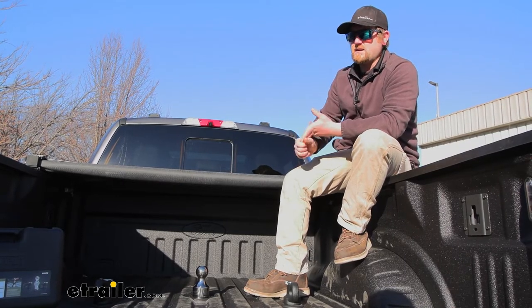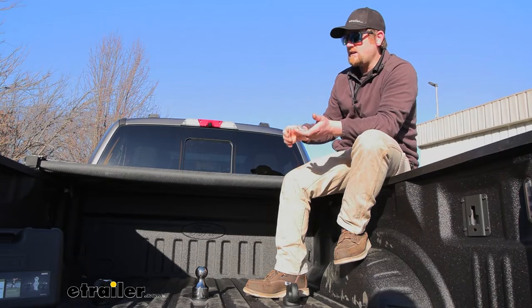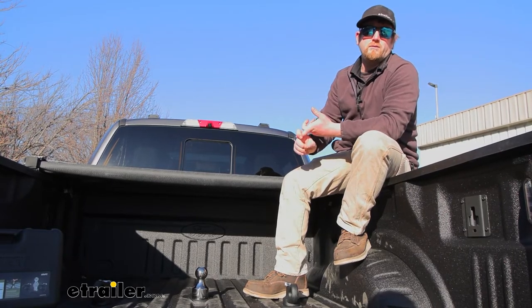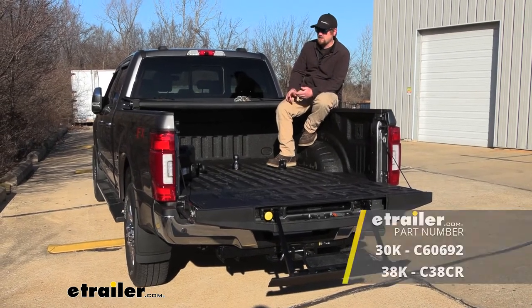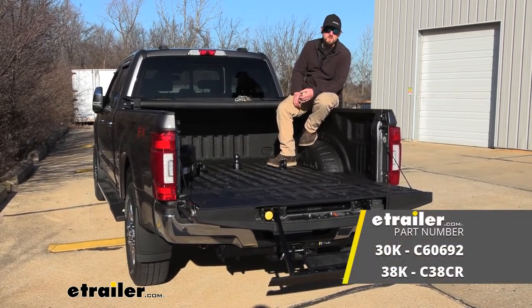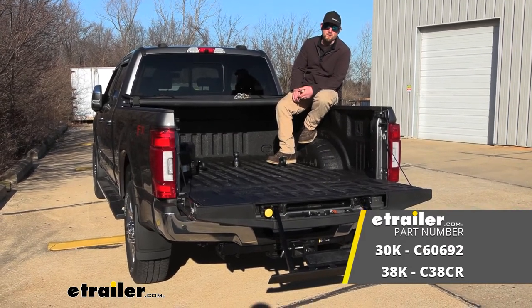A couple of things that need to be improved upon, but things you can definitely live with. Regardless, you're going to be able to hook up to your trailer and get it pulled down the road safely. And that'll finish up our look at and our installation of the Curt Gooseneck Ball Kit for trucks with the OEM prep package on our 2022 Ford F-250.